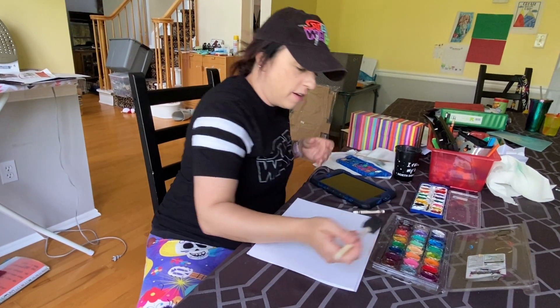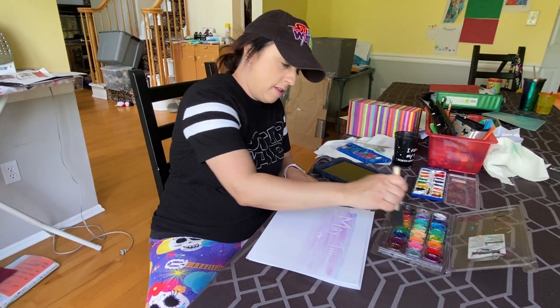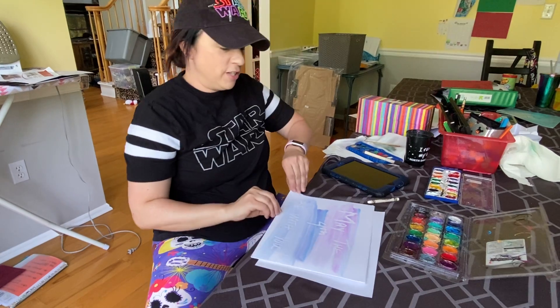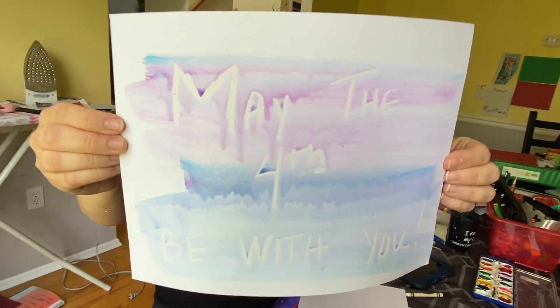So I have a secret message written on here — let's see what it says. There we go. Just a fun easy craft to do, especially for today. May the fourth be with you.